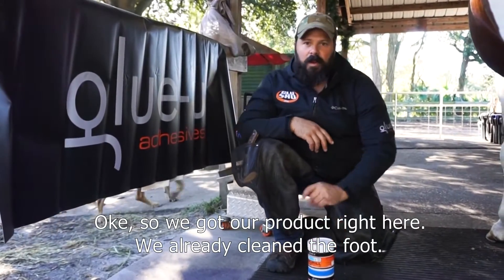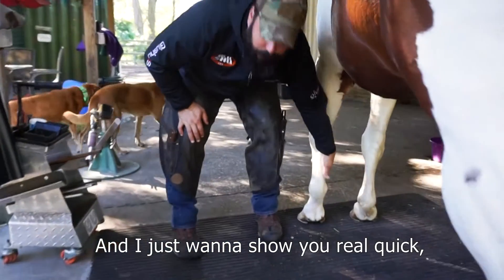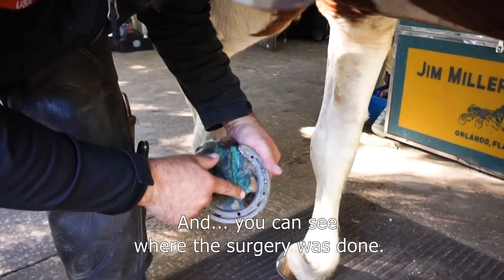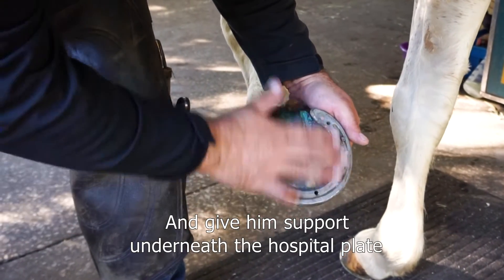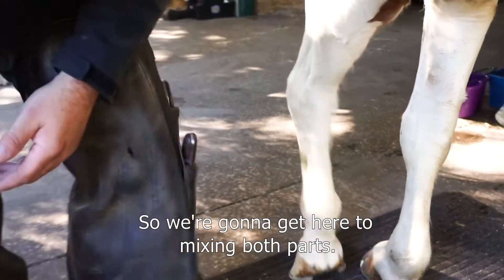We've got our product right here, already cleaned the foot. I just want to show you real quick what we're talking about — we had some copper sulfate packed, and you can see where the surgery was done. Now we're going to fill this area and give him support underneath the hospital plate that is going to be bolted on right after.